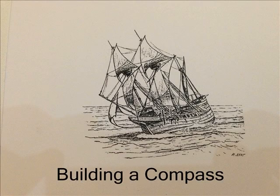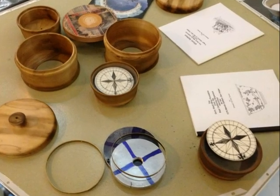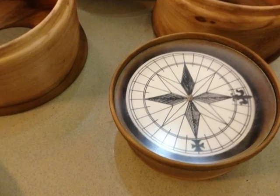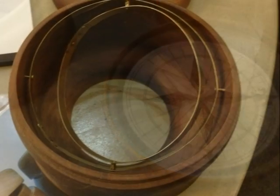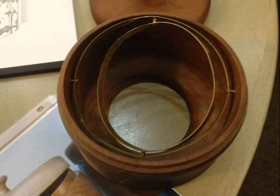We had a very interesting club meeting at the South Bay Woodworkers Association last night. A gentleman came in and showed us how to build an ancient Mariner's compass. All the parts were laid out and he proceeded to show us exactly how he did it. He built every component of the compass, including a floating gimbal that fit on the inside portion.